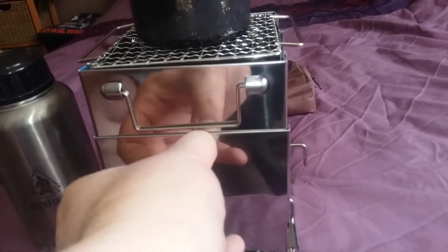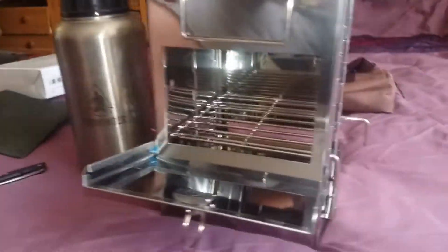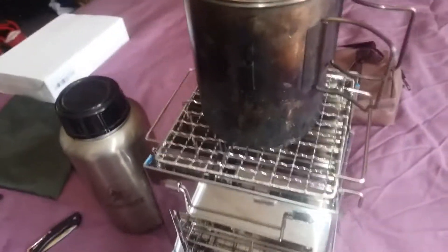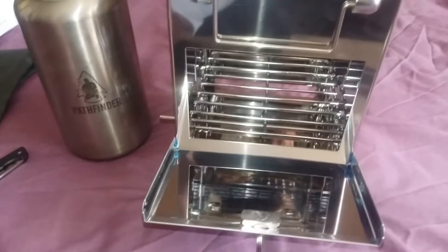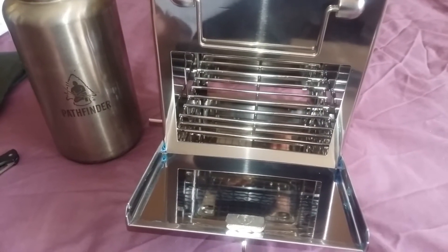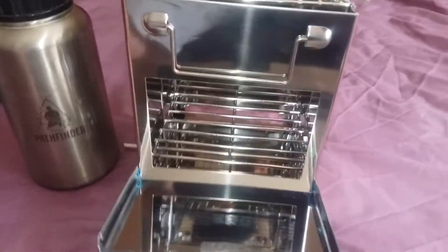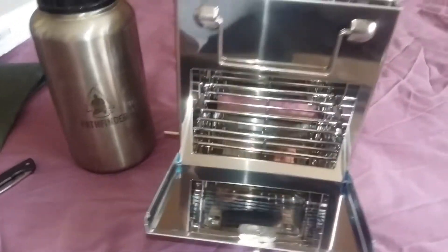I'm going to get this open with one hand — there we go. Generous in there. Smashing. I'll give this some serious testing this weekend and we'll see how we get on.